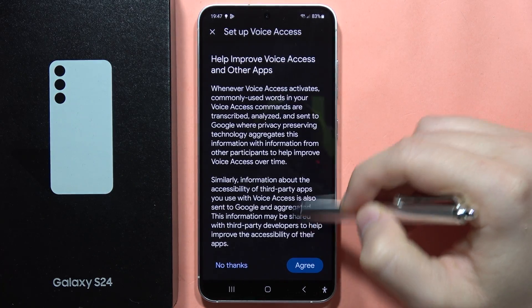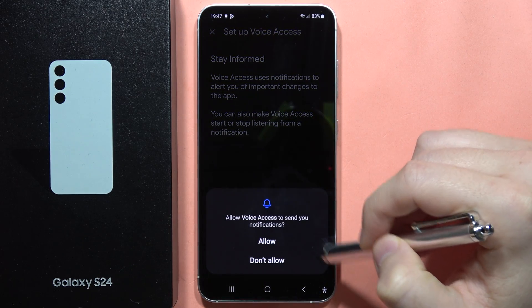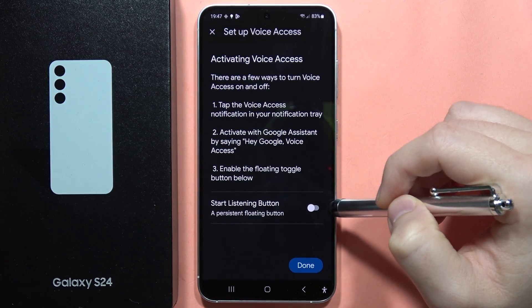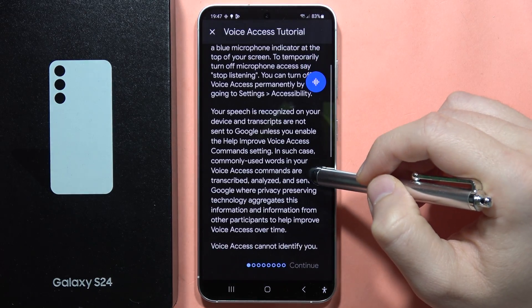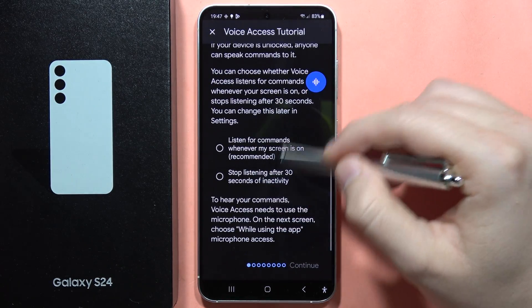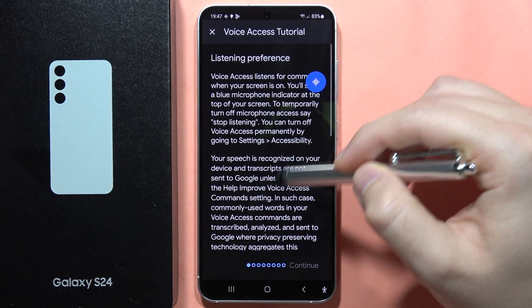Now we have to click continue to download some voice access features. Click agree, accept all these permissions, and we can enable the start listening button. Click down from here, we have to go below and accept everything for the listening preferences.